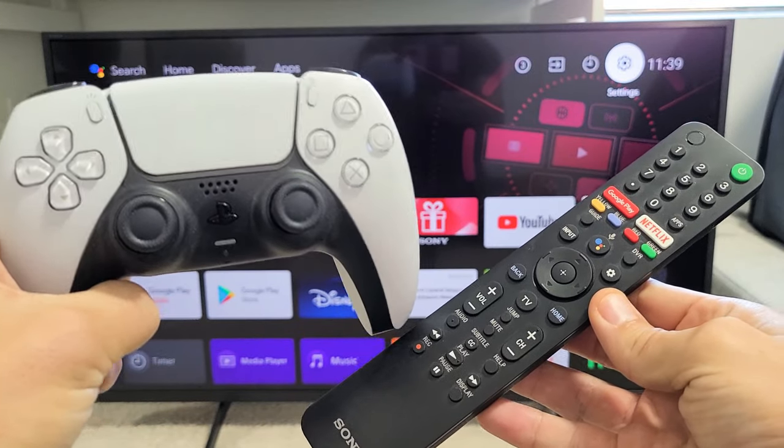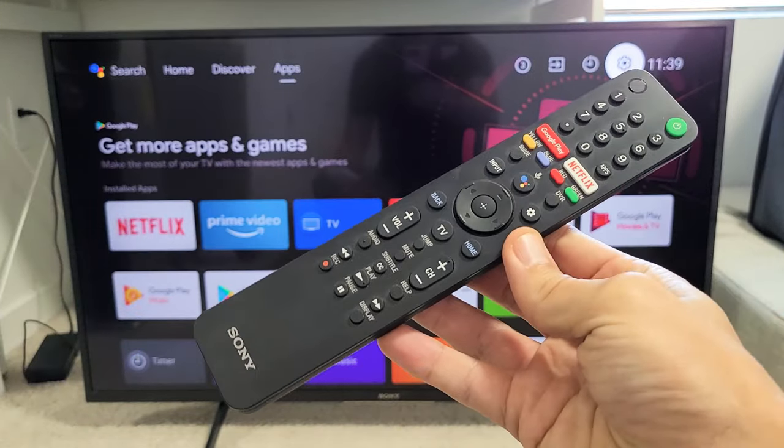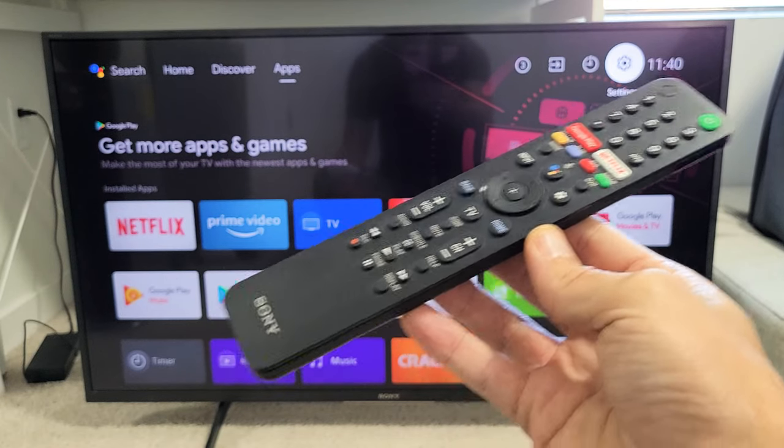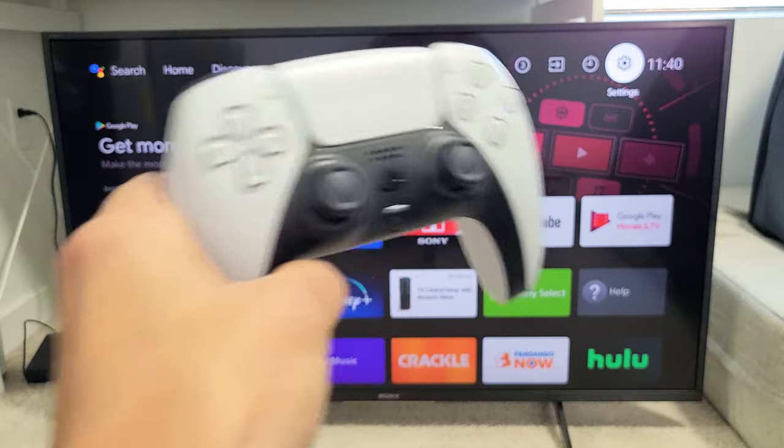I have here a PS5 controller. I'm going to show you how to connect this to your Sony Smart TV. This is a Sony Android TV, and we're going to connect this via wireless Bluetooth.